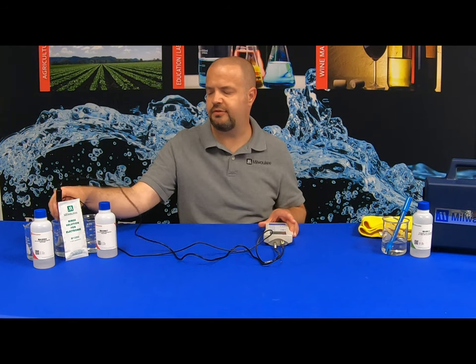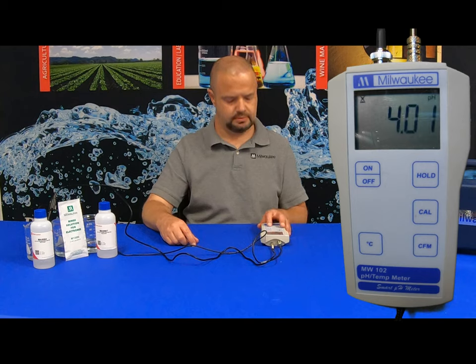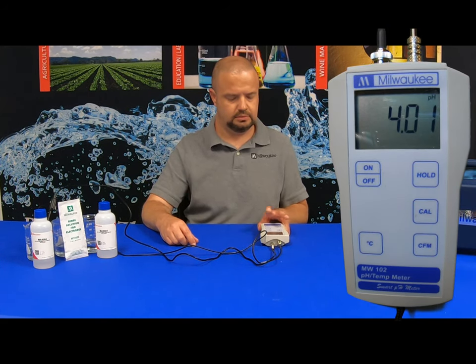It is now asking for the 4 buffer, so we're going to give it a quick rinse in the rinse solution and then stick the probes in the 4.01 buffer solution. Again, the pH icon starts to flash. We want to wait for the icon to stop flashing prior to hitting CFM. Once it has stopped flashing, hit CFM to confirm calibration. The MW102 is now fully calibrated and ready for use.